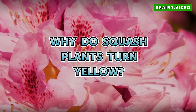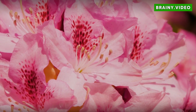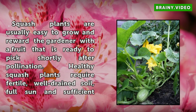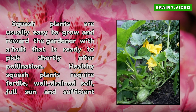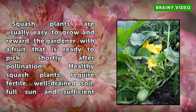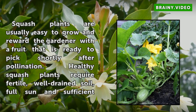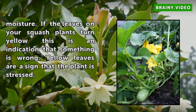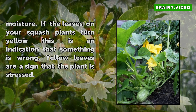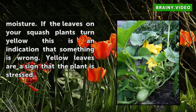Why do squash plants turn yellow? Squash plants are usually easy to grow and reward the gardener with a fruit that is ready to pick shortly after pollination. Healthy squash plants require fertile, well-drained soil, full sun and sufficient moisture. If the leaves on your squash plants turn yellow, this is an indication that something is wrong. Yellow leaves are a sign that the plant is stressed.